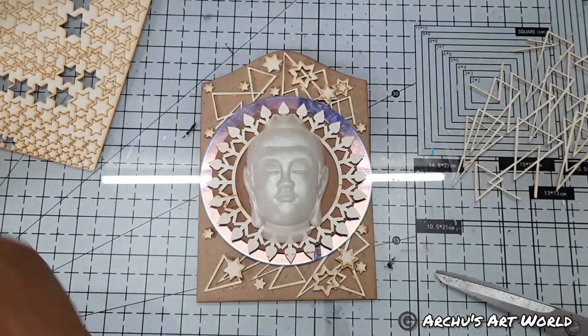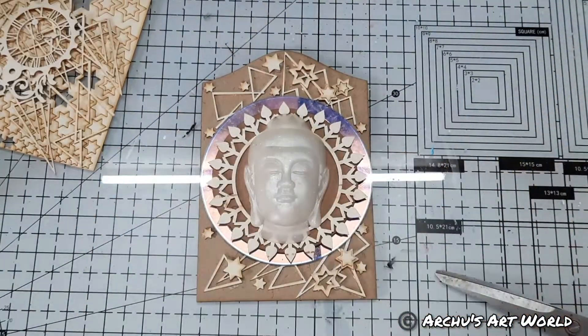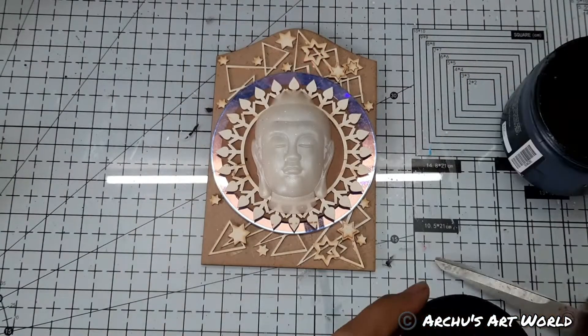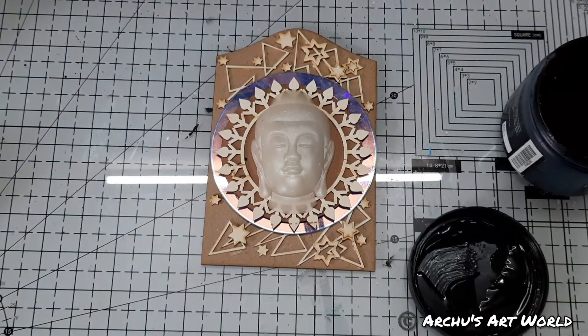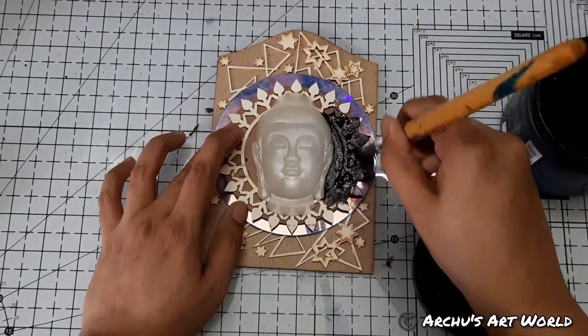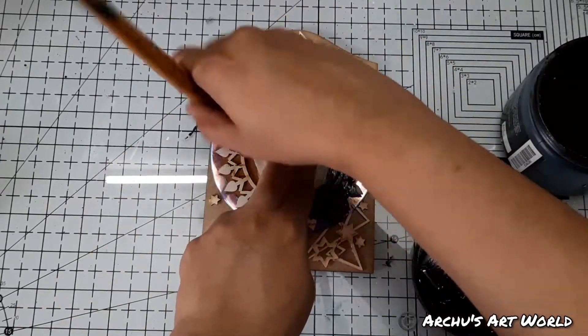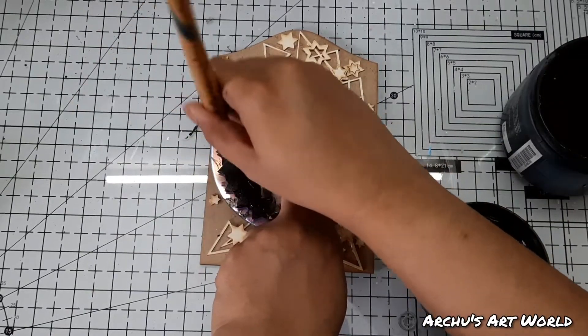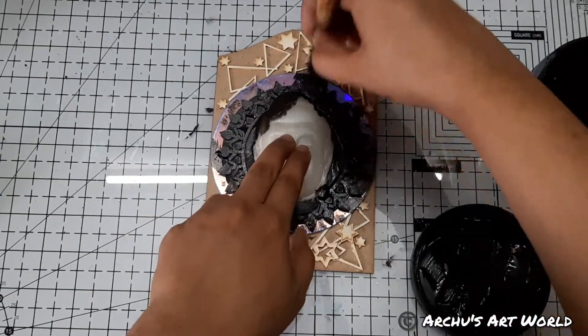Next I covered everything using black gesso. If you are new to mixed media, gesso is a must-have in your stash — it's a primer which prepares your project to accept any kind of medium over it. Basically it creates a barrier between the base and the medium.